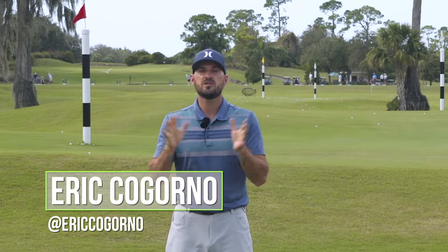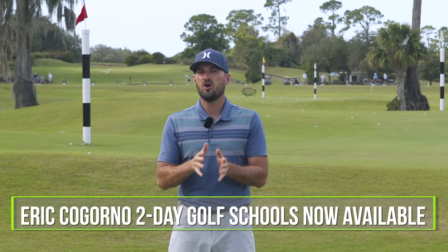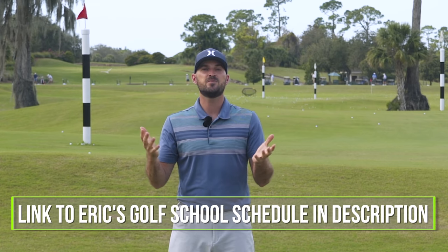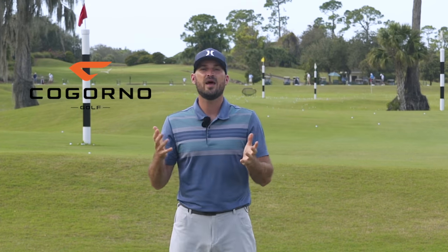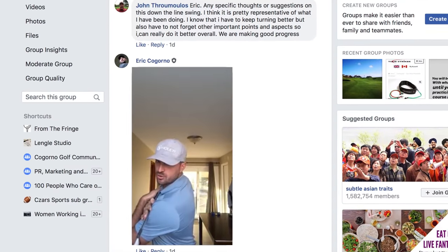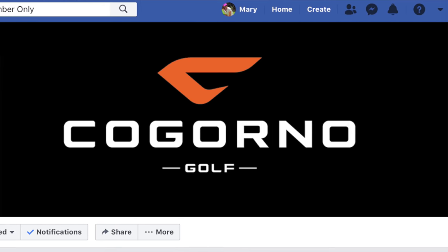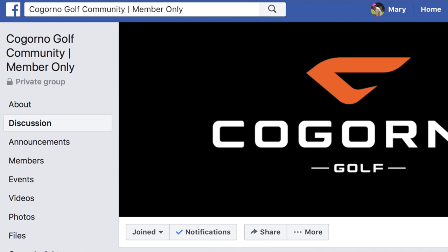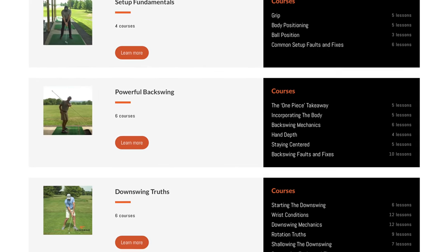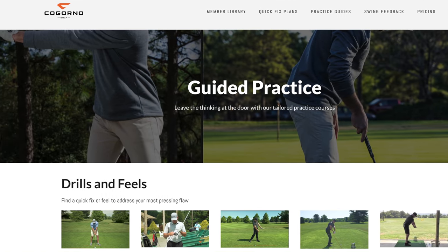We have launched our golf school dates for 2020 in Bethlehem, PA. We'll put a link in the description below if you'd like to come get some in-person coaching. If you can't make it to Bethlehem, we'd still love to work with you via CogornoGolf.com — our online community full of golfers looking to improve. That's where you can send me your swing, I can help identify priorities and take your game to the next level. As a member, you get access to our Facebook group, all of the master classes, the member library, the practice section, and the quick fix section.